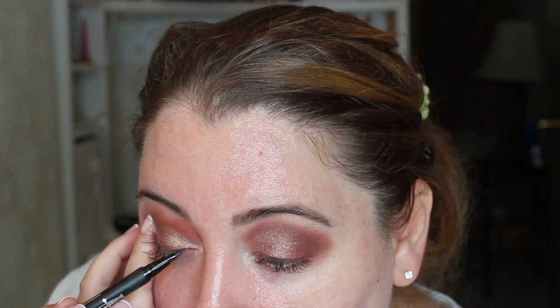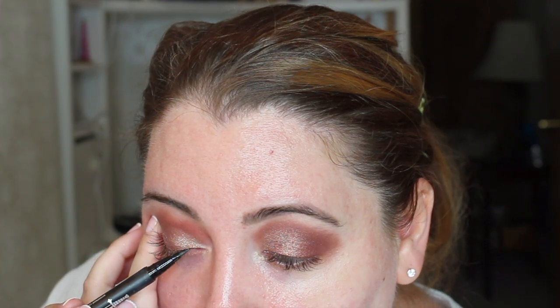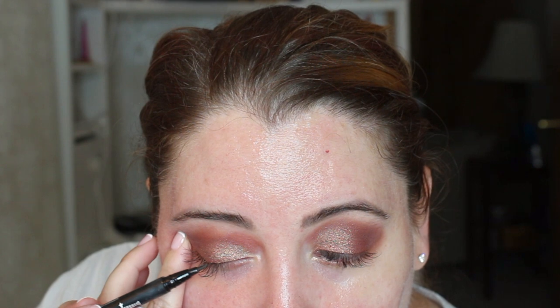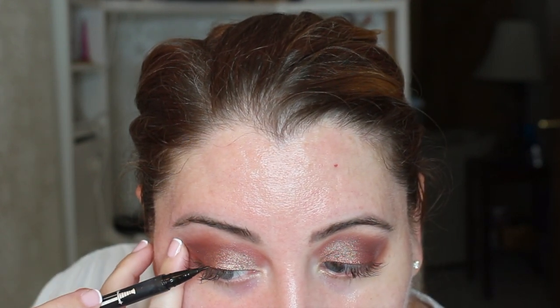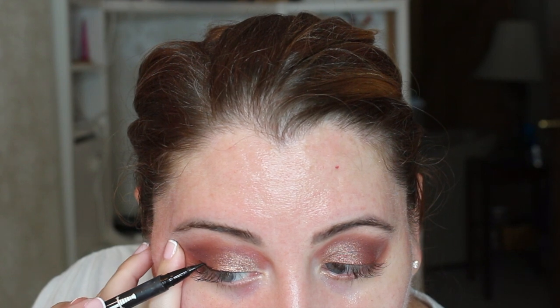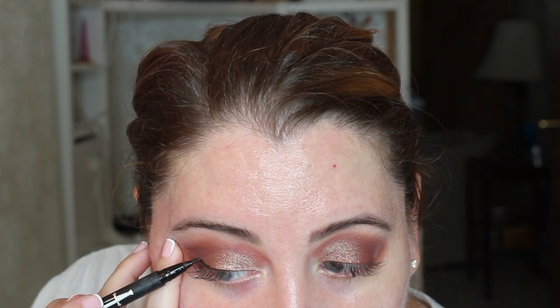Okay, so now I'm taking my Kat Von D eyeliner — and here we go. I always find this is the hardest part. Let me know in the comments — sometimes you can have the perfect eyeliner day and sometimes you don't. Today it was actually going well, but I had to put this eyeliner on about two or three times to get the effect that I wanted.